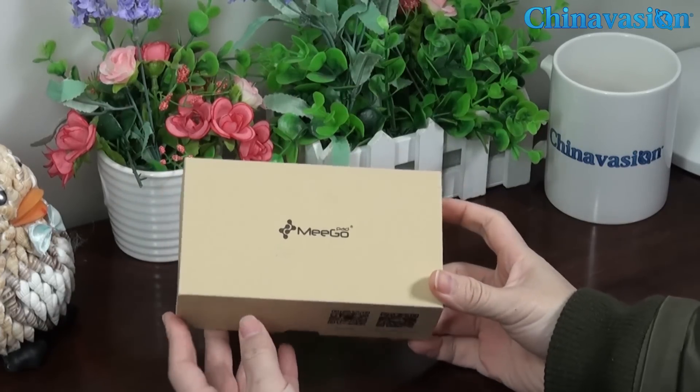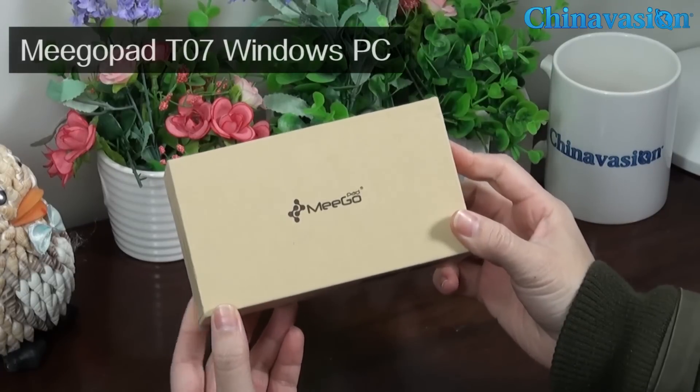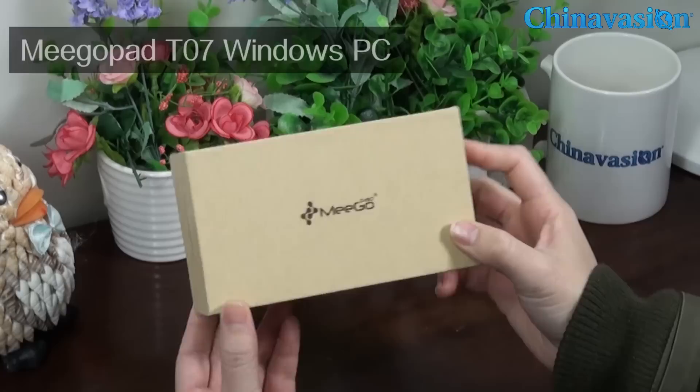Hello everyone, today we are going to introduce you to the MIGO PET T07 Windows PC on a stick.